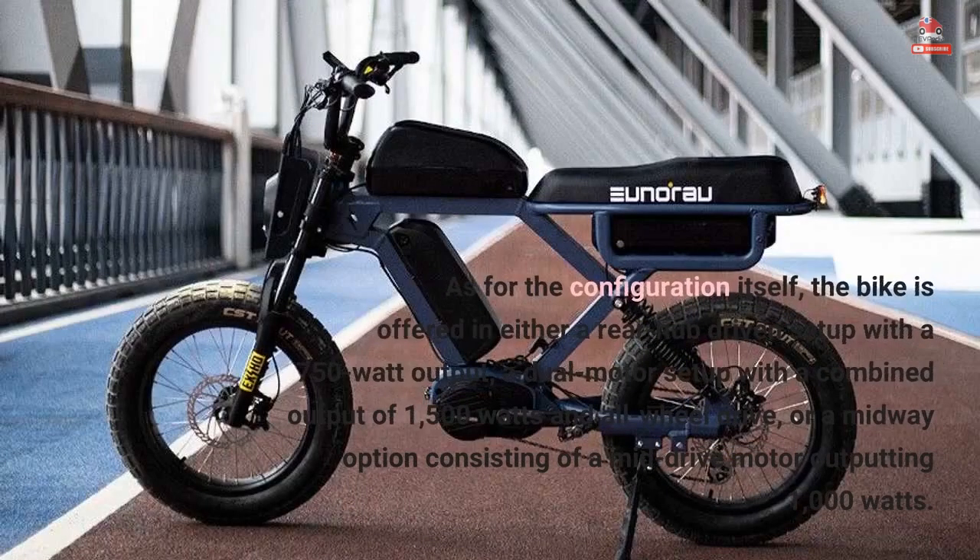As for the configuration itself, the bike is offered in either a rear-hub-driven setup with a 750-watt output, a dual-motor setup with a combined output of 1,500 watts in all-wheel drive, or a midway option consisting of a mid-drive motor outputting 1,000 watts.